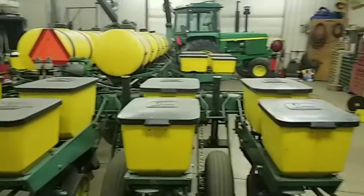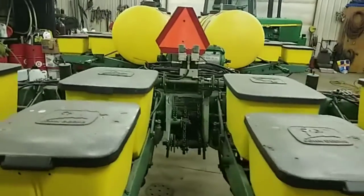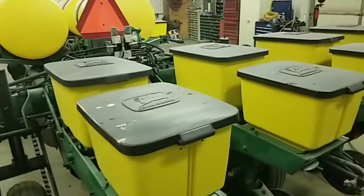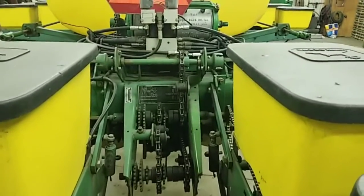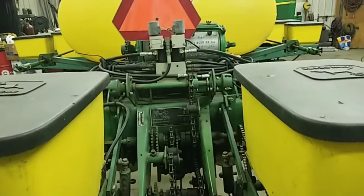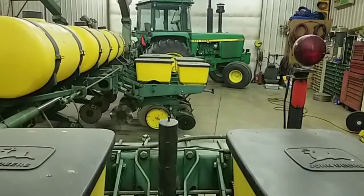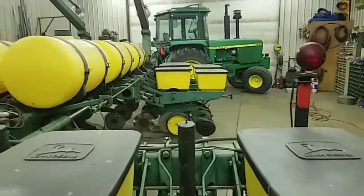We've got the tractor and planter tucked in the shop and kind of ran out of time tonight. So we're going to get started on this tomorrow afternoon — get it greased, get all the chains oiled, clean all the seed tubes, clean all the eyes, get our seed rate set and our transmission, and get the tractor set up with the monitor, fold box, all that. We'll be ready to plant some corn come Monday, hopefully as long as we don't get any rain. There's not going to be a lot of breakdowns and we'll get it done fast and timely.